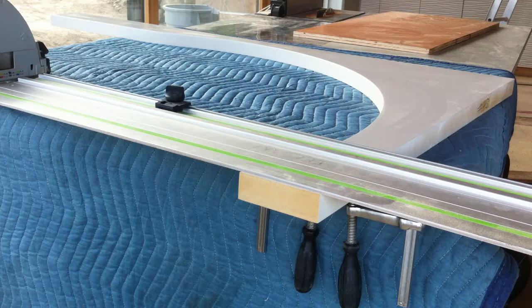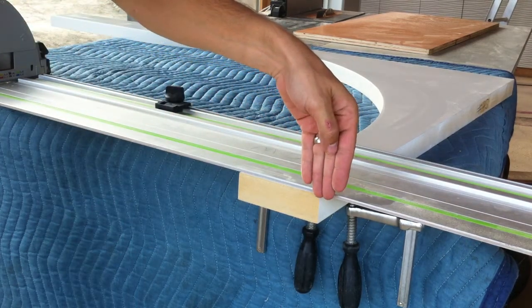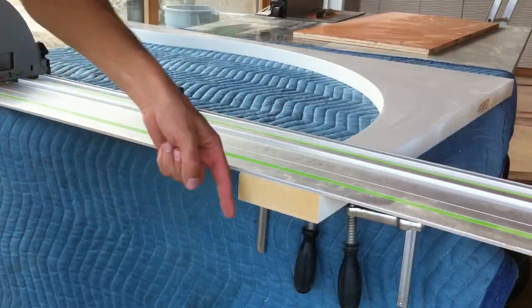So I'm going to use the track saw as if it was a chop saw. The technique on a chop saw would be to start by coming backwards and then plunge down and then come through that way.